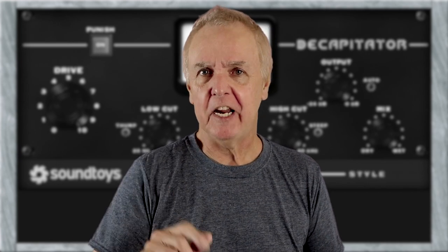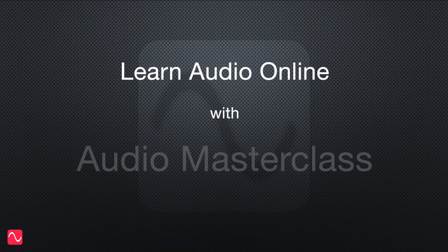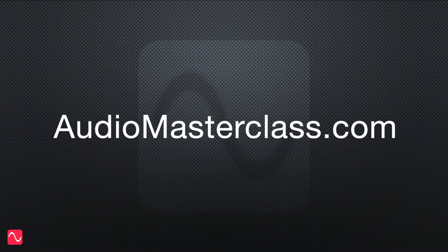Let's have some fun with harmonic distortion. What is distortion? And what's this harmonic thingy? Today, you're going to find out. Learn audio online with Audio Masterclass — AudioMasterclass.com.